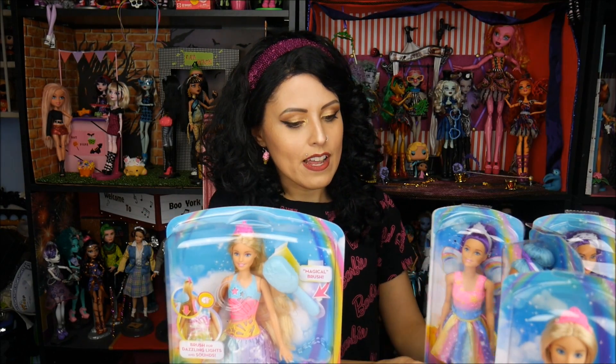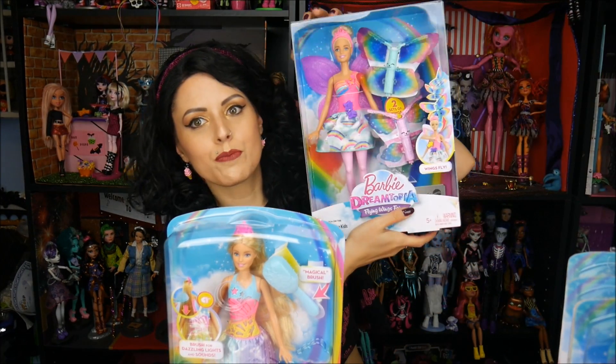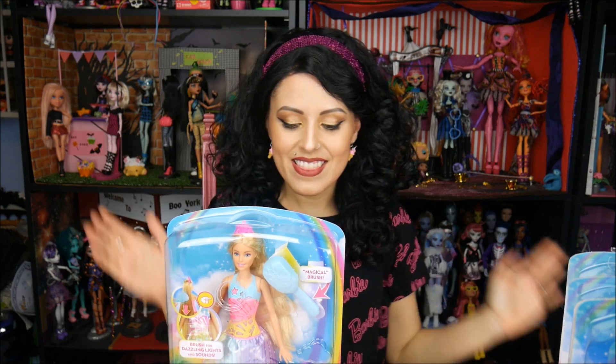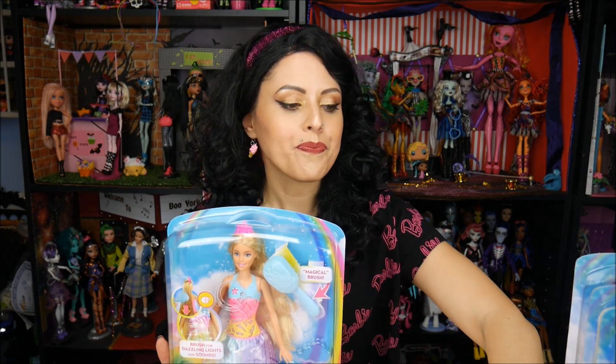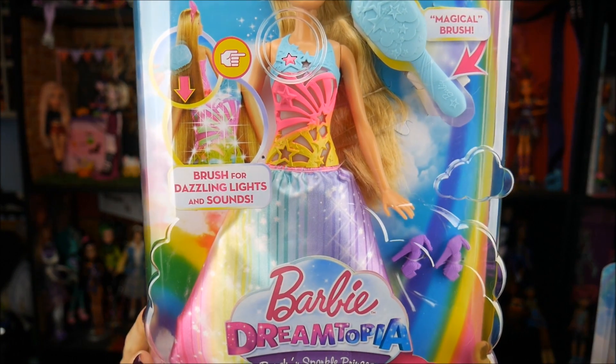I've got some loose dolls — ones that are mermaids and fairies and one princess — and then I've got a flying one, which will be really interesting to do inside. And then this one that I'm going to be doing in this video for you — let me slide these little girls out of the way — is going to be the one that lights up.